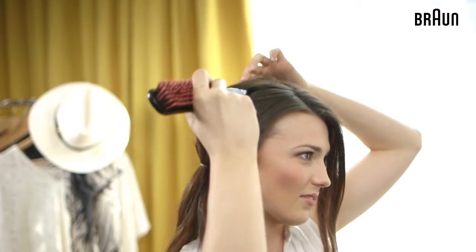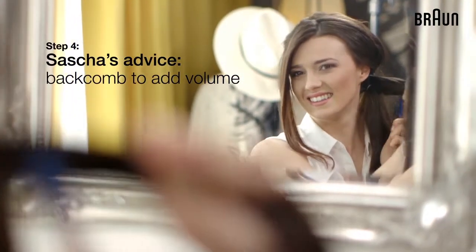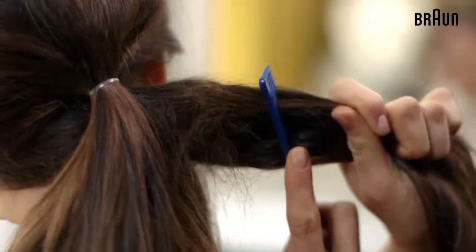Don't hesitate to tidy the top of your hair if needed. As Sasha would say, backcombing is absolutely crucial to add dramatic volume to your hair.